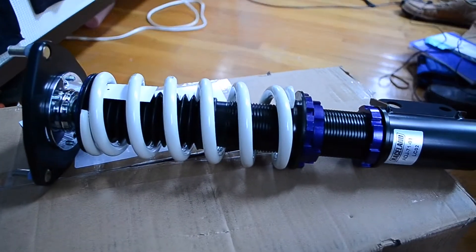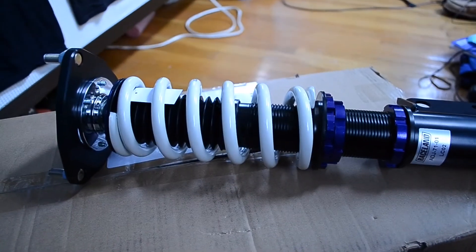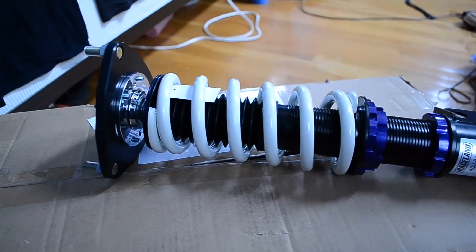So people can make their own judgments about them and see if they want to pick them up. I think they're a great pickup though — this is my second set of Raceland coilovers, and these look a lot better than the Ultimo's, if I can say that much.